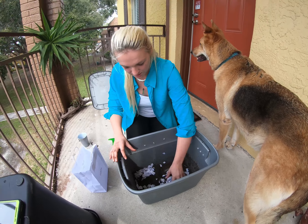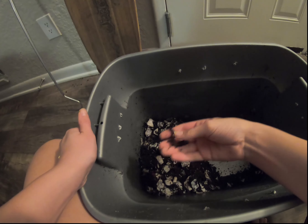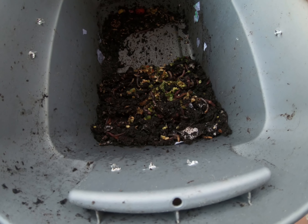Also, when you put your food in the bin, make sure you bury it. Worms don't like to come to the surface, and this will also prevent flies and other pests from finding the food scraps. If you are keeping your bin outdoors and the smell doesn't really matter, you don't really have to worry about chopping up the food and you can throw whole food right in there.